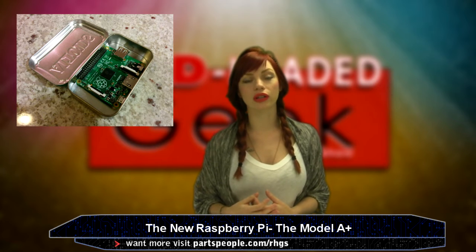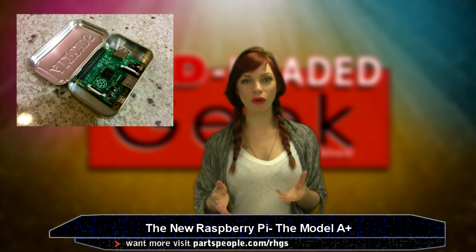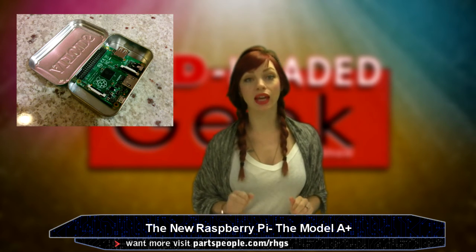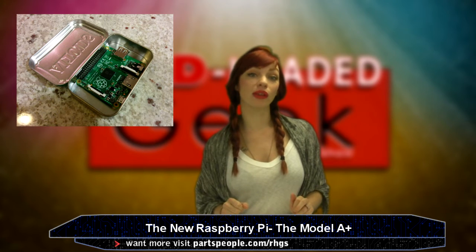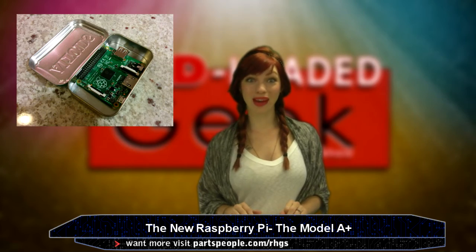Finally, the audio circuit is apparently less noisy. As always, the original point of these things — they also hope the cheap price will make young programmers seek the availability of these little computers and start learning how to program and tinker with computers using the Pi.